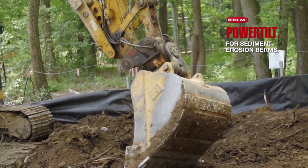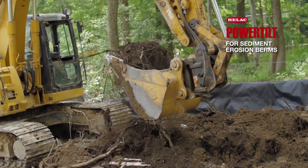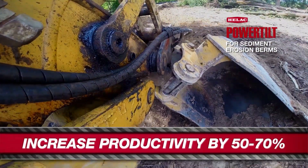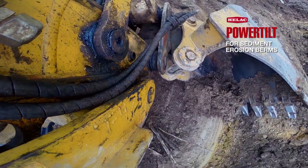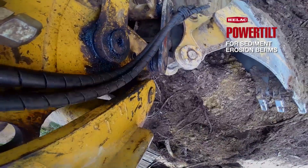The Heelec power tilt head — I'd definitely cut it in half compared to a stationary bucket, just due to the fact of being able to angle it and tilt it in tight areas, especially on berms, sloping ponds that are wet you can't get a dozer on. It just makes a world of difference with the power tilt due to the angling of the bucket.